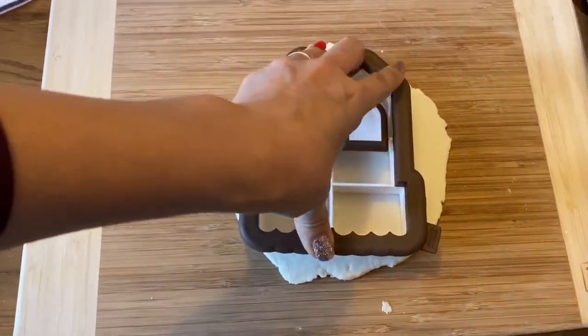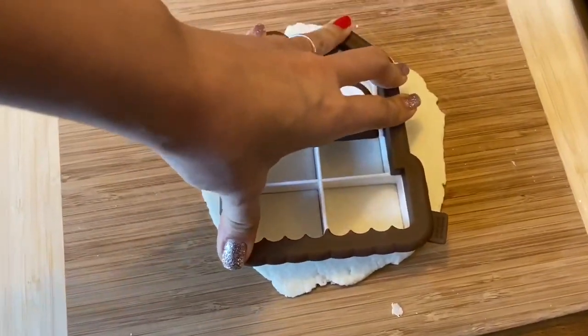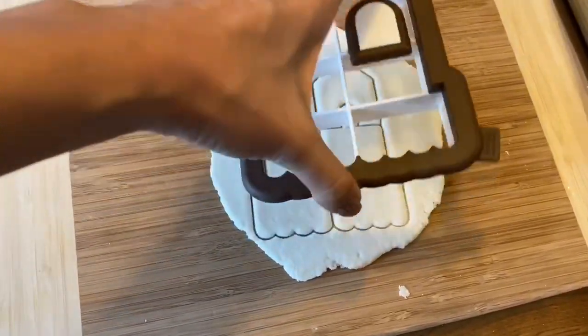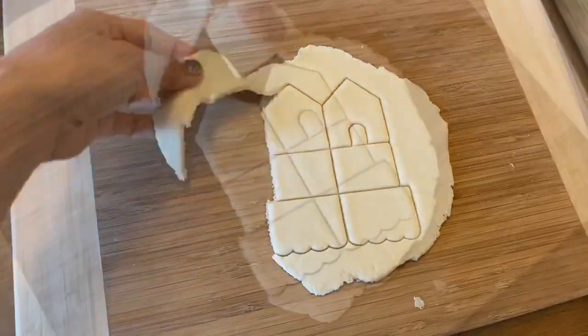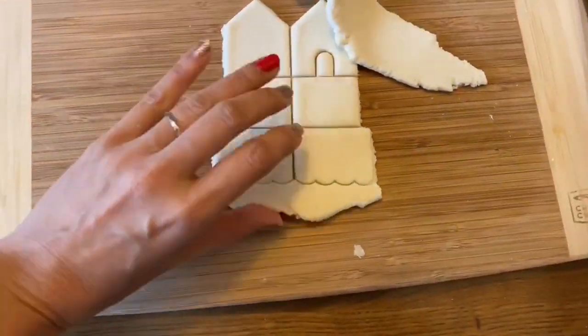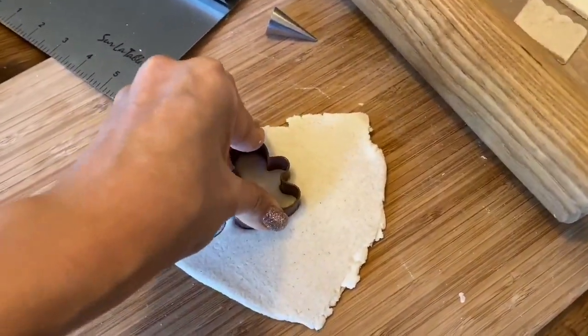Now we're gonna take our mini gingerbread house cutter and cut out the shapes. We're also gonna make mini gingerbread men, so I'm using a little gingerbread cookie cutter to cut those out.